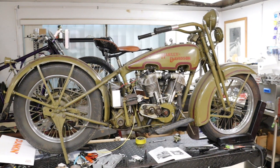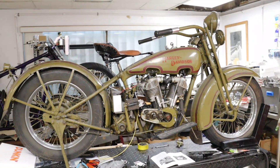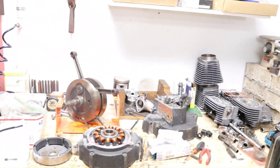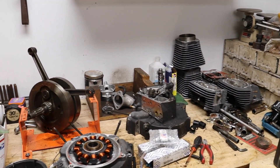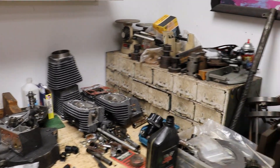Parts used to be extremely difficult to get for these, but it's gotten a little bit easier to get stuff so we're trying to get it corrected back on the road. Also got a little Evo motor build for the soft tail rigid conversion that we're working on with Tom. It's all torn down and just waiting on some time to finish.